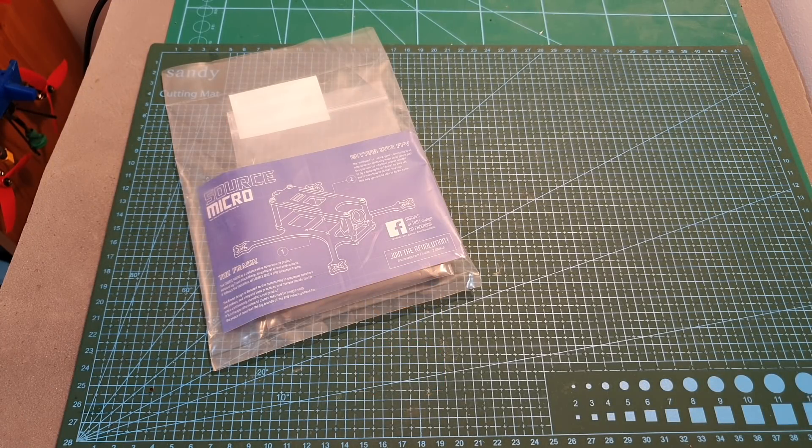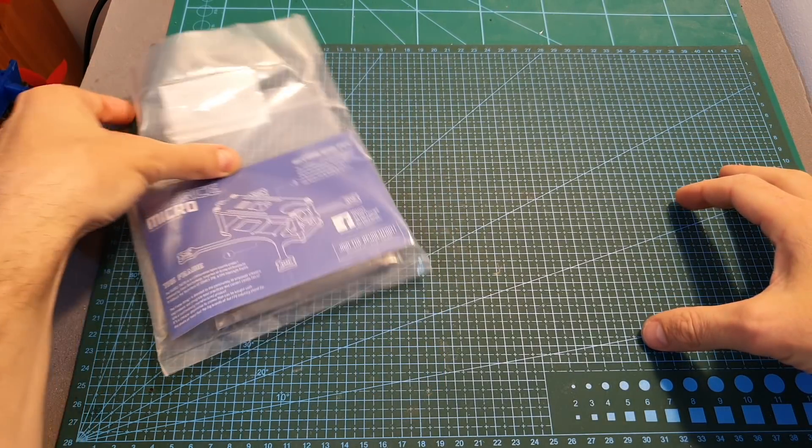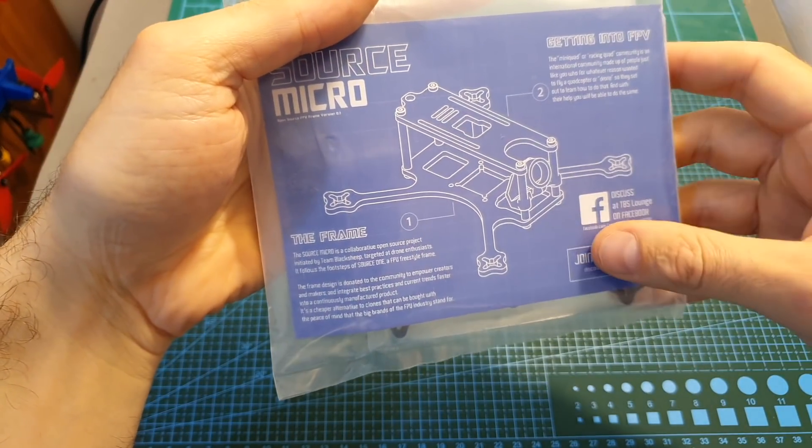Hello guys and welcome back to my channel! Today in this pretty short video I'm going to check the TBS Source Micro 2.5 inch frame.